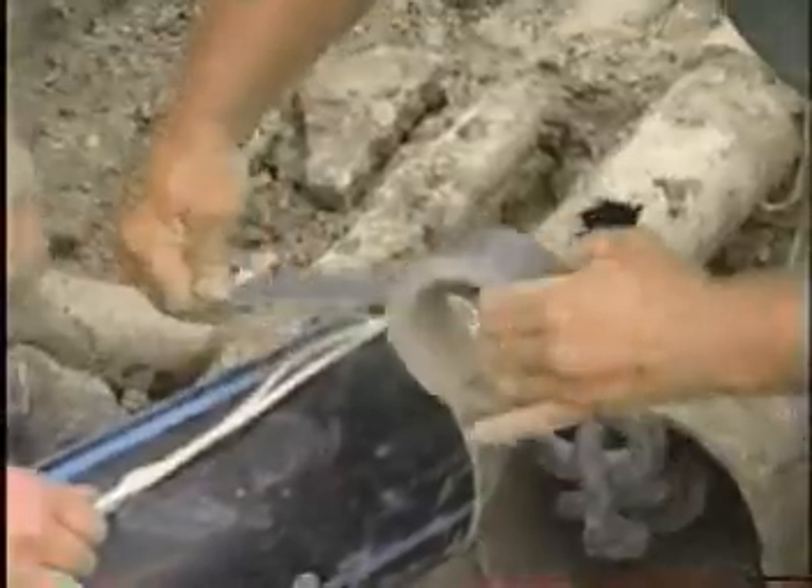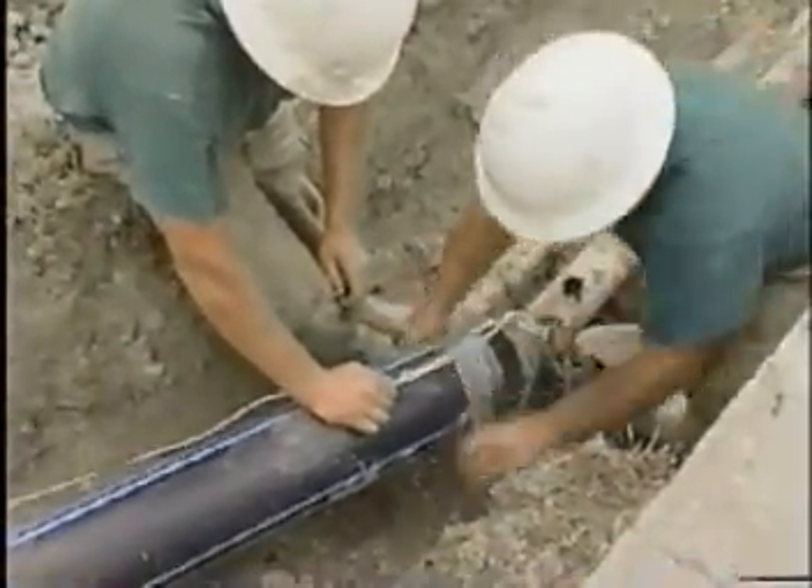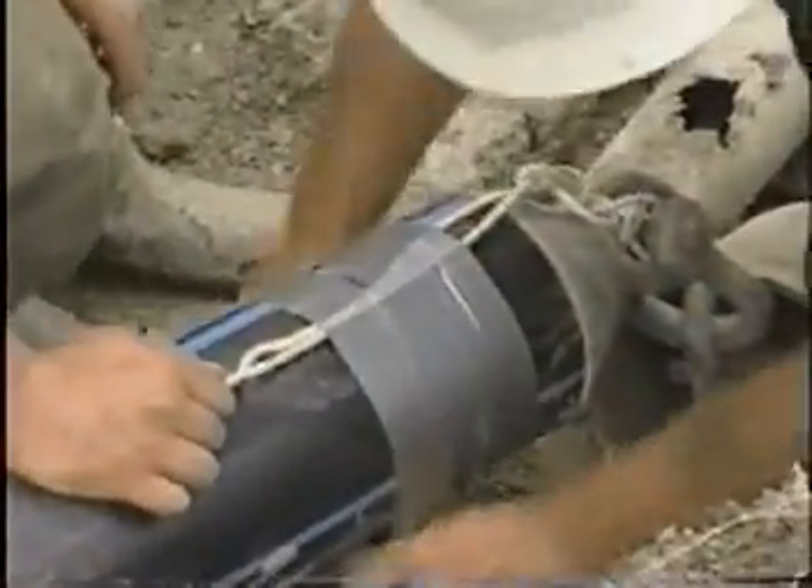Then we hook wire to the end of the pipe, so once the HDPE is in we have a way of tracing the pipe.